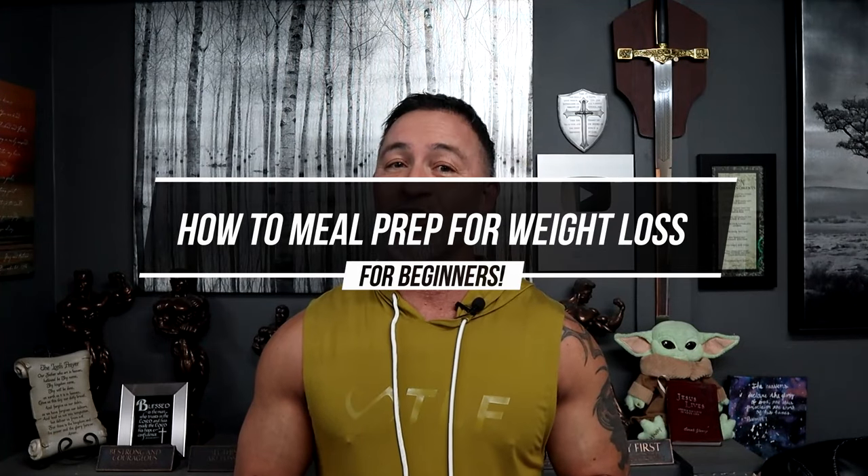Gary Walker here with LiveAnabolic.com, and welcome back for another video. If you want to know how to start meal prepping the simple way, then you're in luck. In this video, I'm going to show you how to prep for weight loss if you're a beginner. Okay, let's get started.